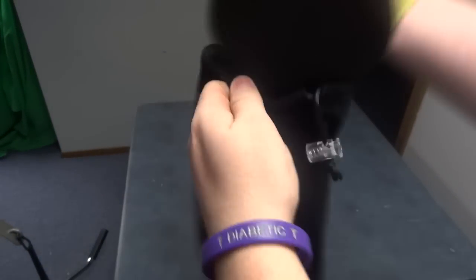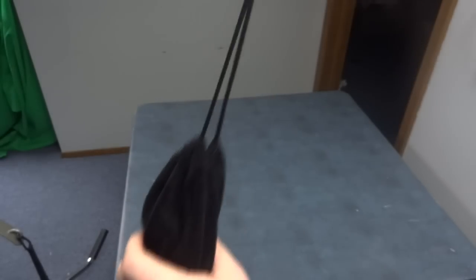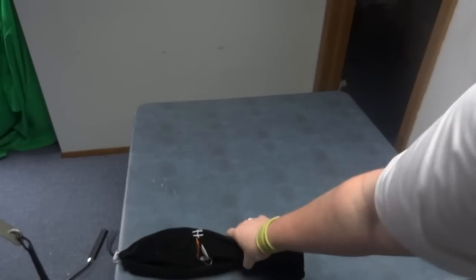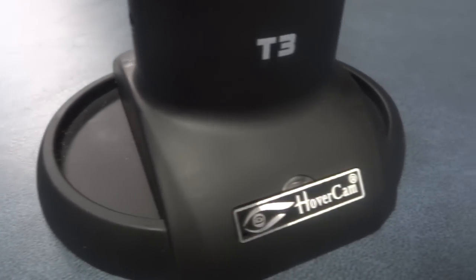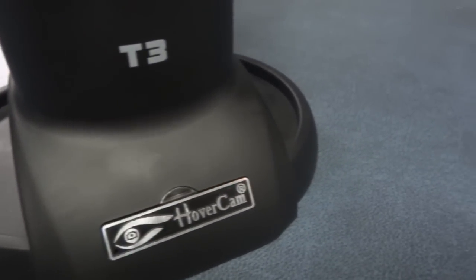The camera comes with a carrying case. To put it inside, simply open the bag and slip in the camera, tighten it, and you're good to go. The base is 4 inches by 5 inches and holds the camera very nicely.